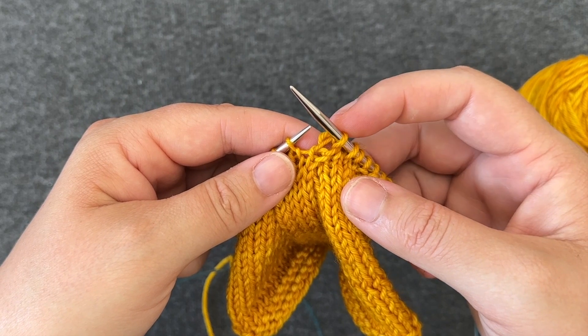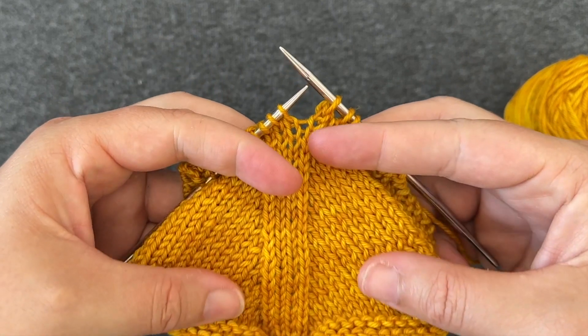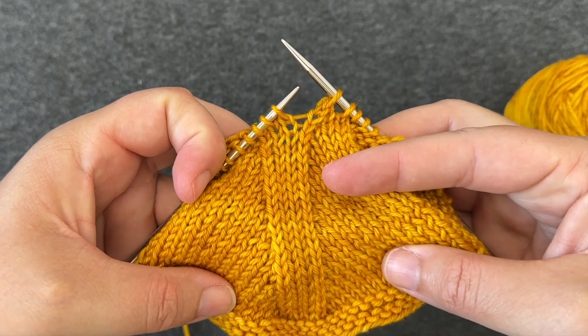I've taken two stitches and worked them together to create a single stitch. This type of decrease — a knit two together — has a lean to it, and it leans to the right.